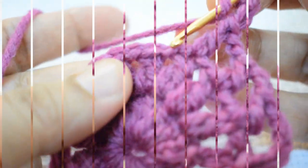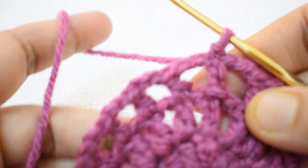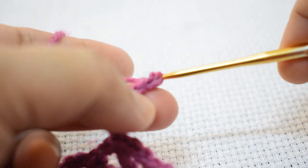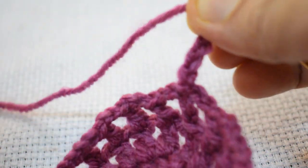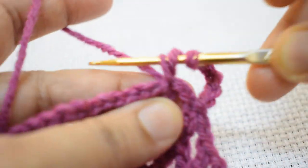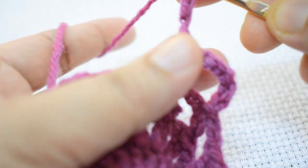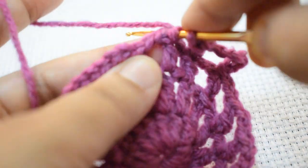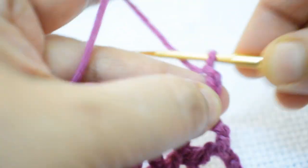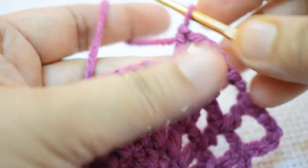Make one DC, then 2 chain, go to the second stitch and make one DC. Repeat the same pattern in this round and join. For the fourth round, make 3 chain counting as first DC and 3 more chain, then skip the next two stitches, go to the third stitch and make one DC. Then 3 chain, skip next two stitches, go to the third stitch and make one DC. Repeat this pattern throughout the round.